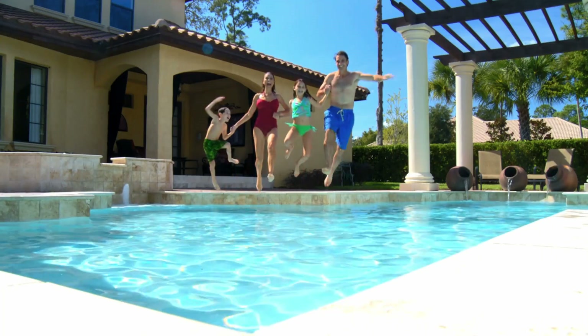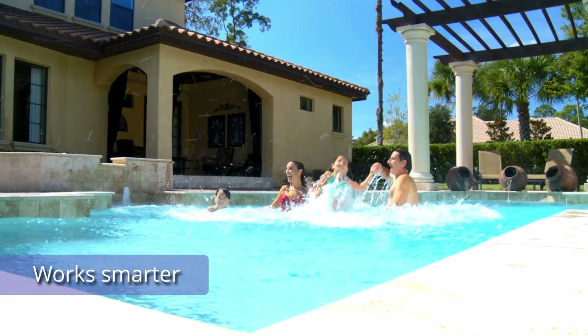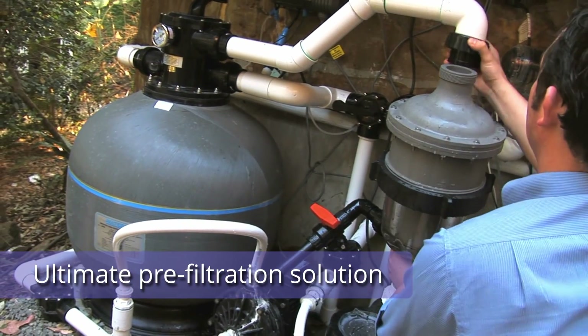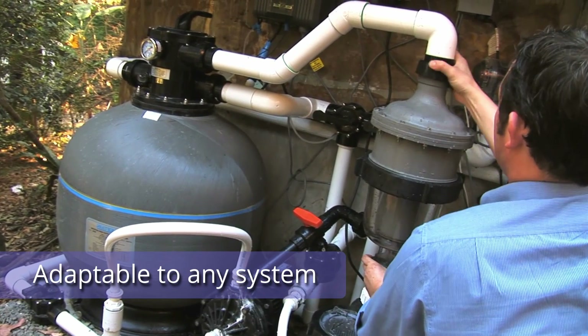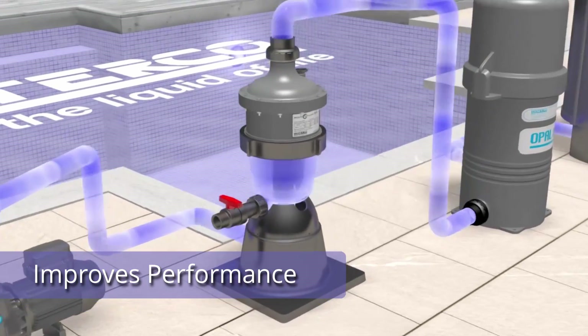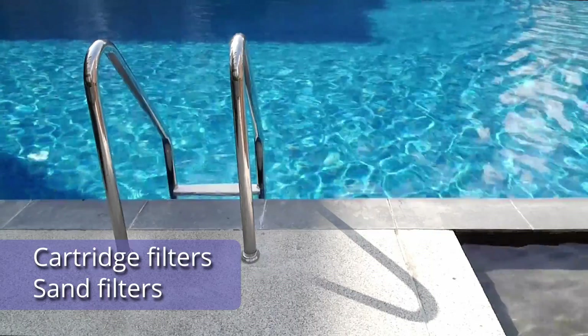With the Multicyclone your pool will work smarter, giving you and your loved ones maximum enjoyment for years to come. The Multicyclone is the ultimate pre-filtration solution that can be adapted to almost any type of system or scenario. Requiring no extra pad space, it sits between the pump and filter and has been designed to improve the performance of cartridge filters.